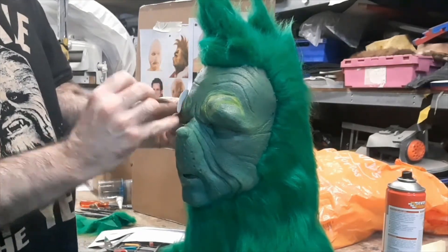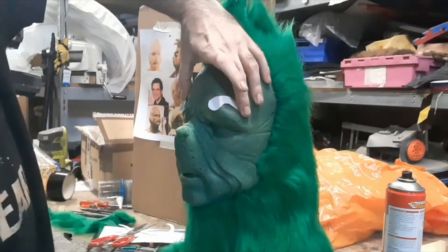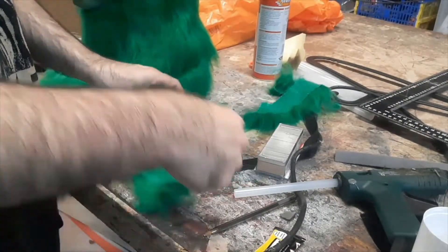Then we start to make up some rough-sized templates and start to draw them on. Eye them up, position them, trim them to fit, make sure they fit right.